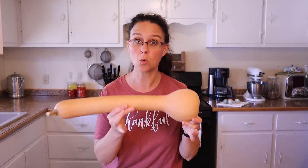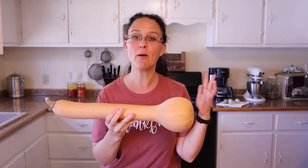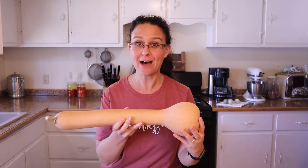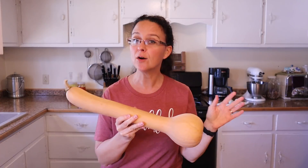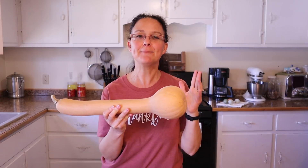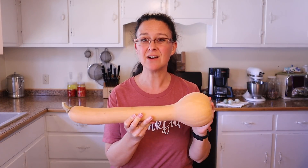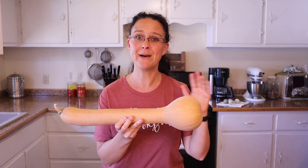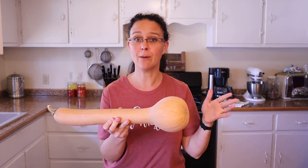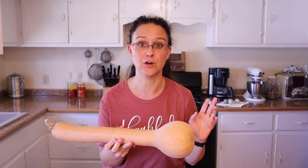The first thing we need to do is get started cooking this squash — again, this is a Canada Crookneck squash. We need to bake this in the oven; it's so easy and it's passive work — you just throw it in the oven, go about your business, and in an hour it's all baked. So let's get that started first.